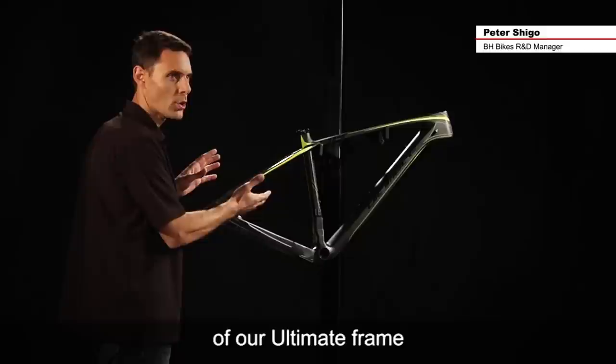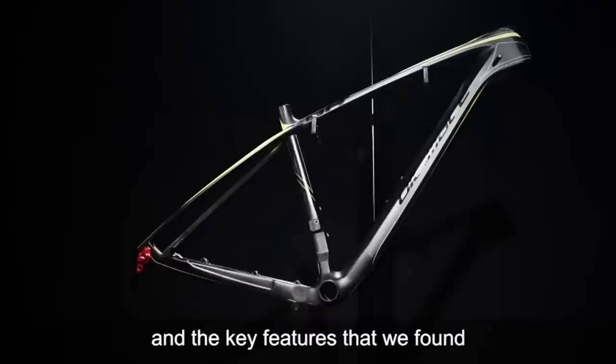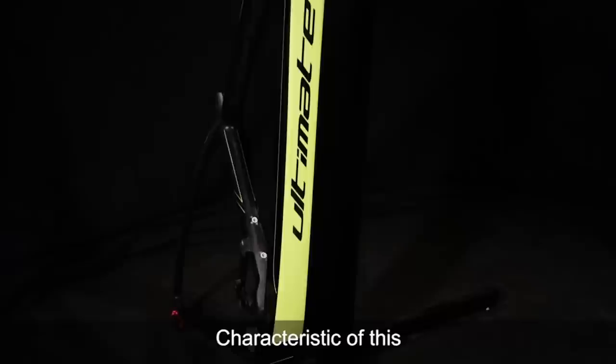Welcome to BH. In this segment we're going to review the Ultimate. This frame is the 29er version of our Ultimate frame and carries really all the same design elements and key features that we found in the 27.5 version, but brings them into a 29 inch wheel size.